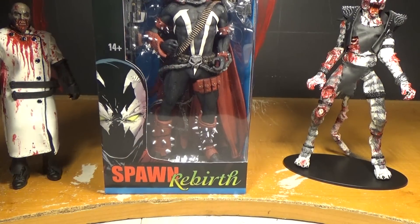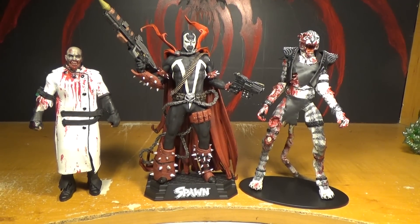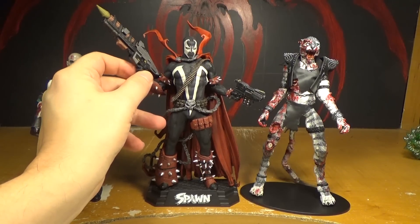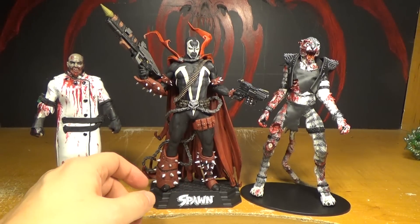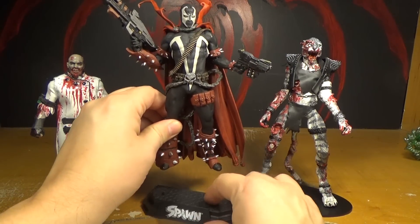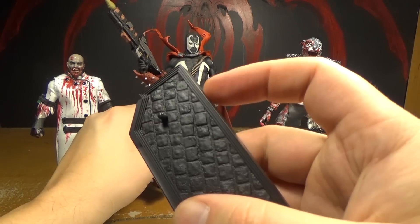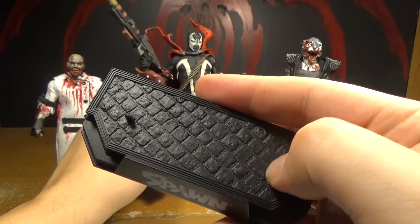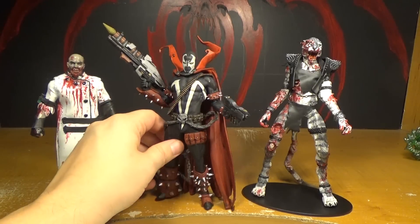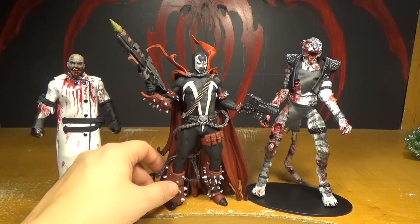We gotta open his Spawn figure up. So there he is opened up, and he's got the guns in his hands, which are difficult — his hands are really hard and it's hard to get the guns into them, but we got him. He's also got a stand but he doesn't really need it. It says Spawn on it, and the texture on the top looks kind of like a brick — like a black brick road in an alley. Because of his cape and his giant foot, you don't really need the stand.